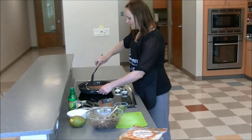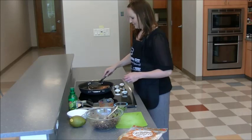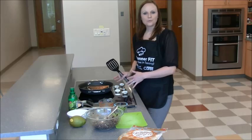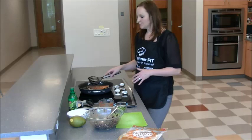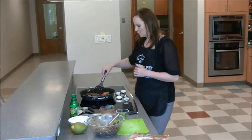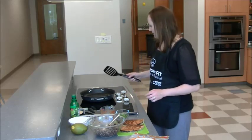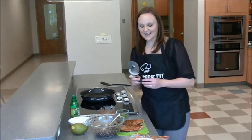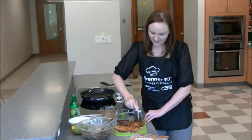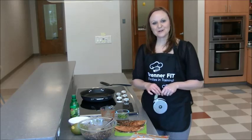When you flip the quesadilla, try to make sure your ingredients don't come out. These are almost done — you want to watch them so they don't get too toasted. This step is better for a teenager or middle school age child, probably not a five year old, so make sure the tasks you give your kids are appropriate for their age. Once they're toasted and done, take them off and use a pizza cutter to slice them into wedges — it's a quick and easy way to cut them. Add a fruit and a vegetable to the plate to make it balanced. I hope you enjoy the black bean quesadilla with Brenner Fitt.